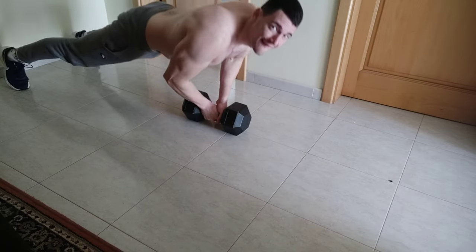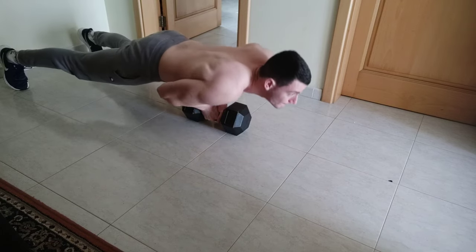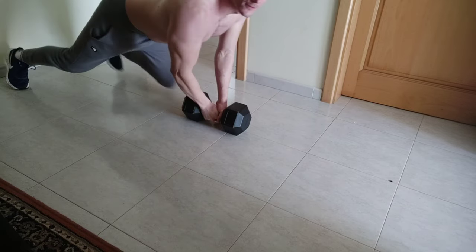The second type of push-ups perfectly targets the inner chest. I highly suggest that you do this as a superset combined with some chest dips in order to get the maximum burn.